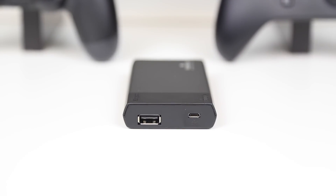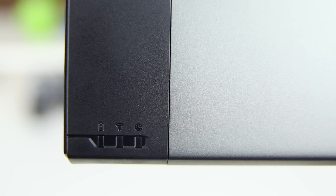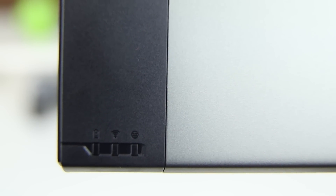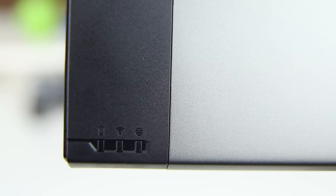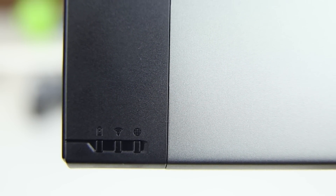Whichever method you find more convenient will work. There are also three indicator lights — the battery, the wireless, and the internet indicator — that will give you information on the status of the MobileLite Wireless. Below that is also the power switch to turn this thing on and off.